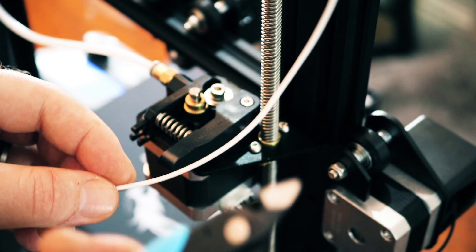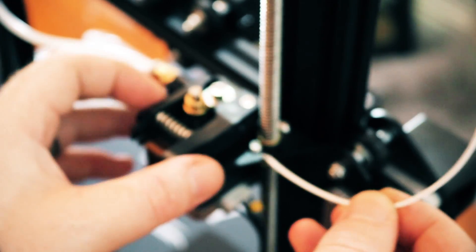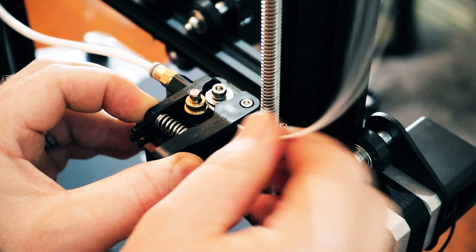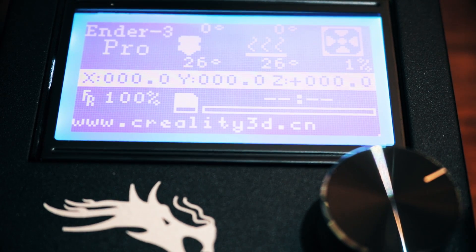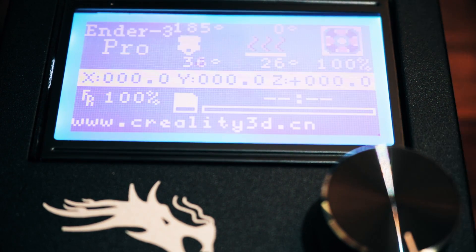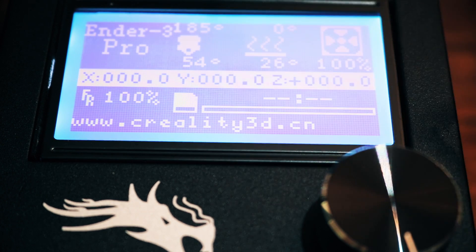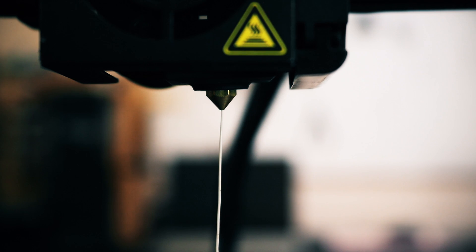To load in the filament, take your little trimmers and cut it at an angle so it feeds in easy — just so it's sharp like that. Push it through the hole, squeeze the extruder, and then you should be able to push it through. Push it all the way down until it won't go anymore. Now on the screen, let's preheat the nozzle — click on the button, rotate to prepare, then go down to preheat PLA. You'll see it sets the target temperature to 185 degrees. Once it gets up to temperature, manually feed the plastic at the extruder side until it starts melting out the nozzle. If that goes through correctly, then you're ready to print.